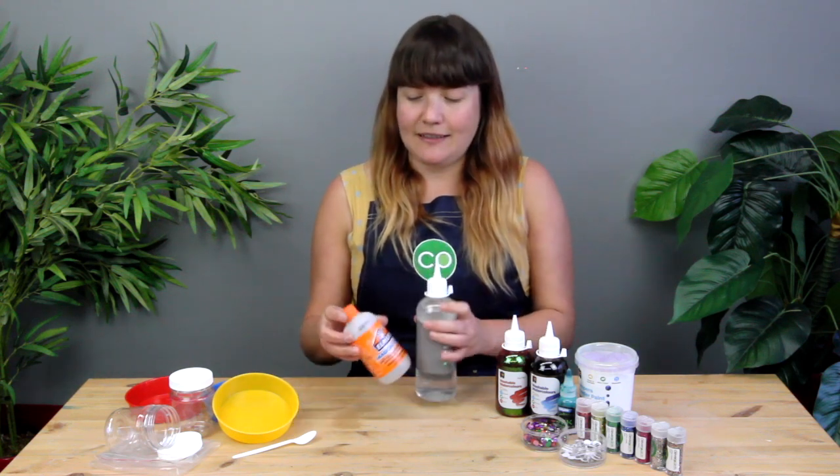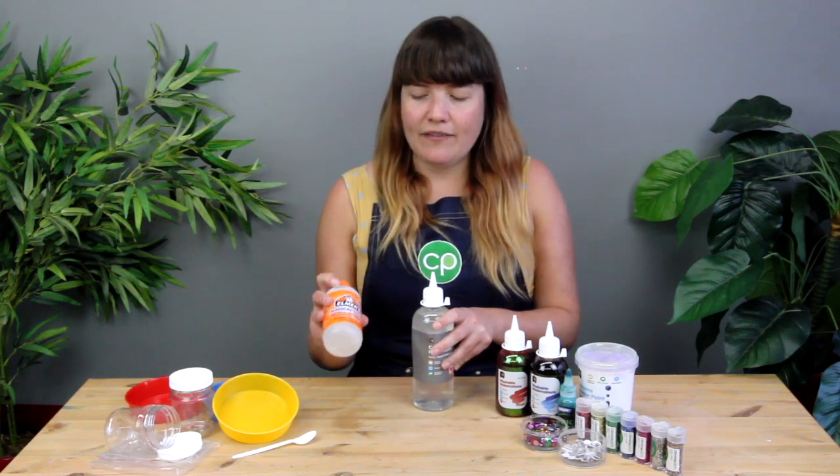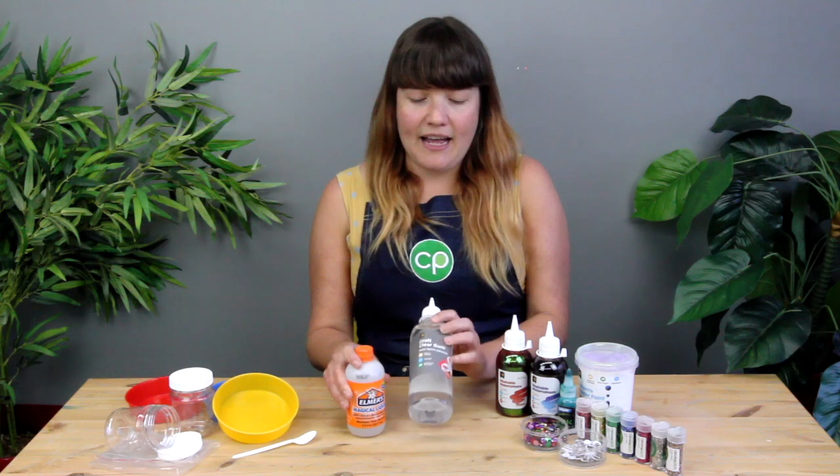The slime we are going to make today only has two ingredients. You might have seen some recipes online and some of them can get a bit complicated, but what we have here is the Elmer's Magical Liquid. This is what makes our slime making so easy — basically all we're going to need is the Elmer's Magical Liquid and our clear craft glue.